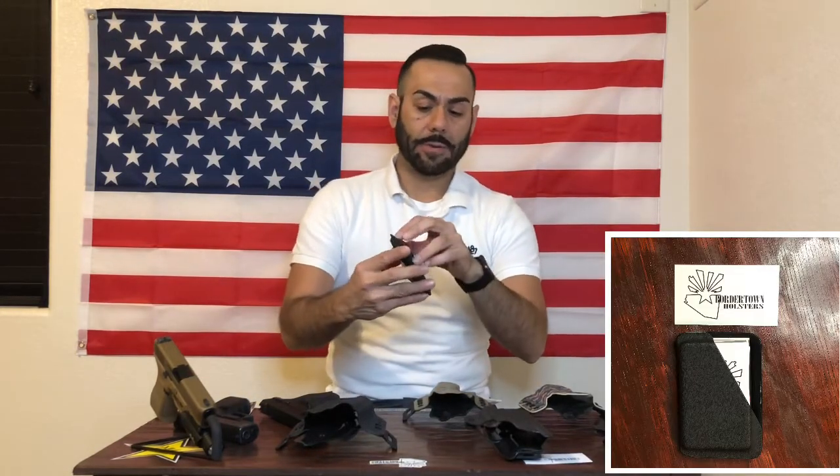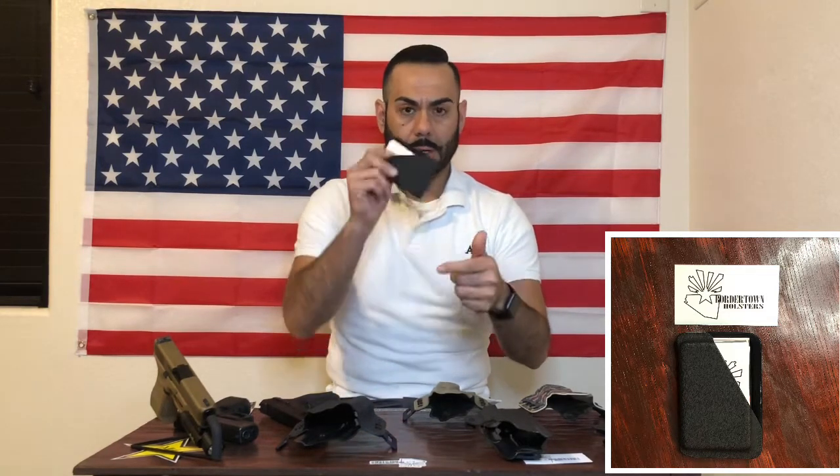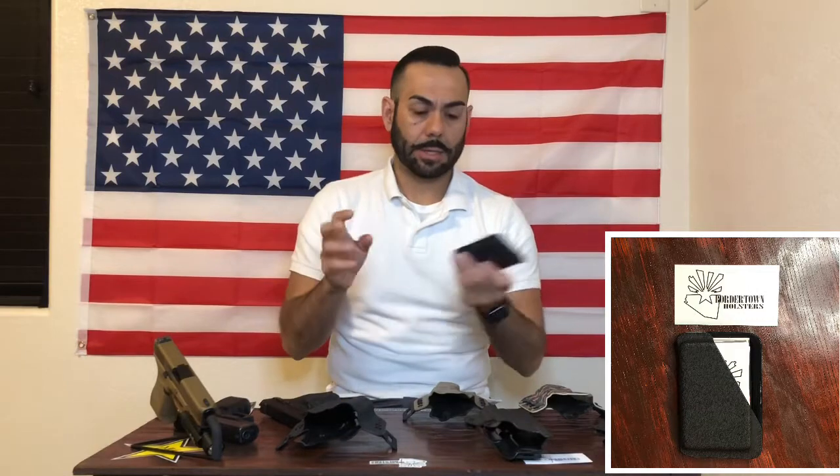Next up we have this wallet or money clip — very handy for your business cards, debit cards, ID cards, whatever you're going to throw on there. Really handy, just right in your pocket and you're good to go.